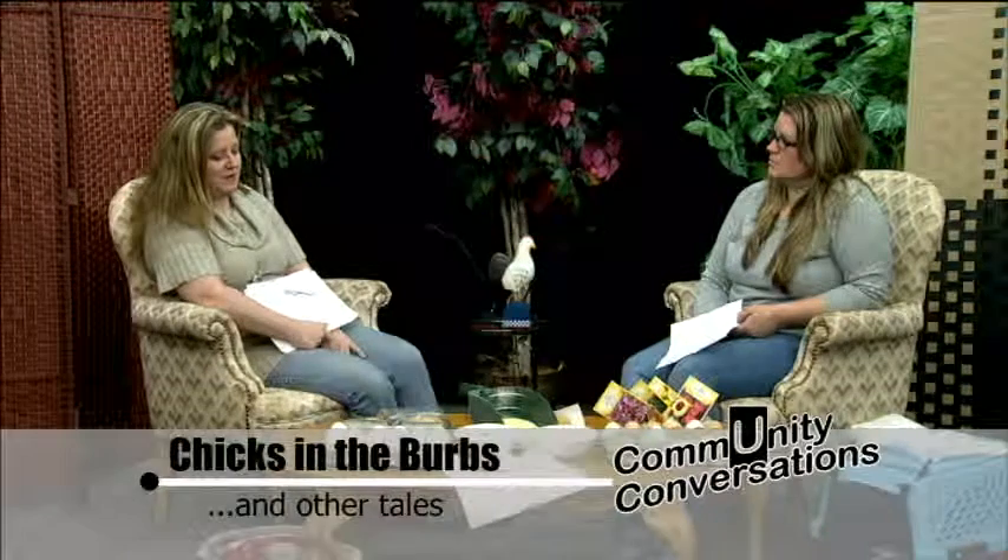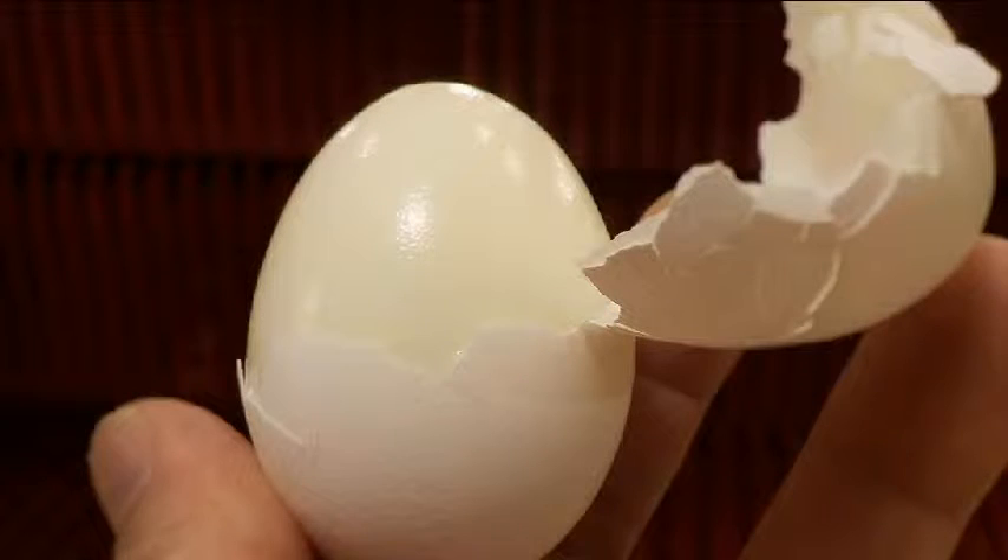The fresh egg, after you peel the shell off and go to cut it, you actually cut through three layers and it will fall apart in three layers.